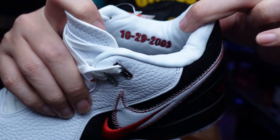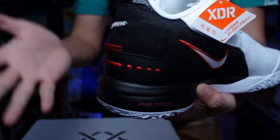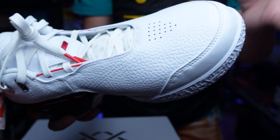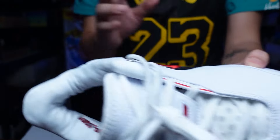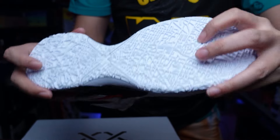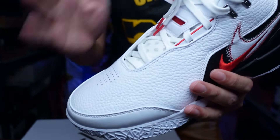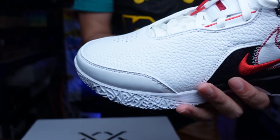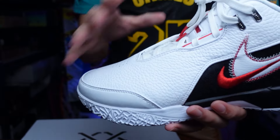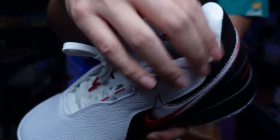There's LeBron's first game date — 10-29-2003 — wow, so 20 years. The tech inside is similar to the original Next: it has a top-loaded Zoom unit, which is really big in the forefoot and heel and ultra-comfortable when you're playing. I can't wait to hoop with them. I feel like it has the same feel as the original ones, but of course the leather will give a different material feel. I'll give you my impressions once I play with them and cover the performance differences. I think the leather and the heel cup, which is a lot thicker and higher on this one, will be the main performance differences.